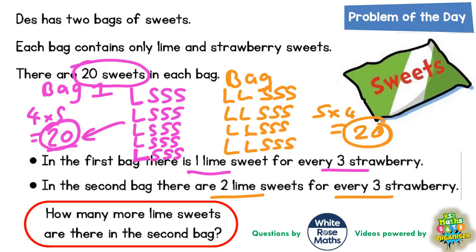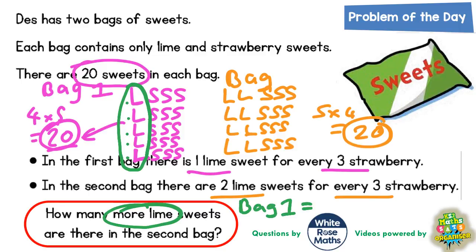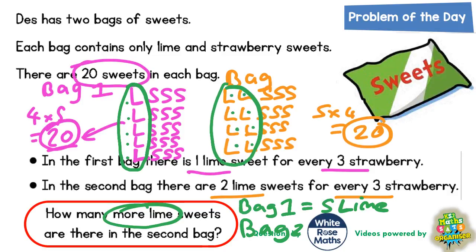By setting it out like this with L's representing the lime sweets and S's representing the strawberry sweets, we have enough information to answer the final question: how many more lime sweets are in the second bag? In the first bag there are one, two, three, four, five — so bag one has five lime sweets. In bag two there are one, two, three, four, five, six, seven, eight — so bag two has eight lime sweets. How many more is eight than five? It is obviously going to be three more. The final answer is three more lime sweets in the second bag.